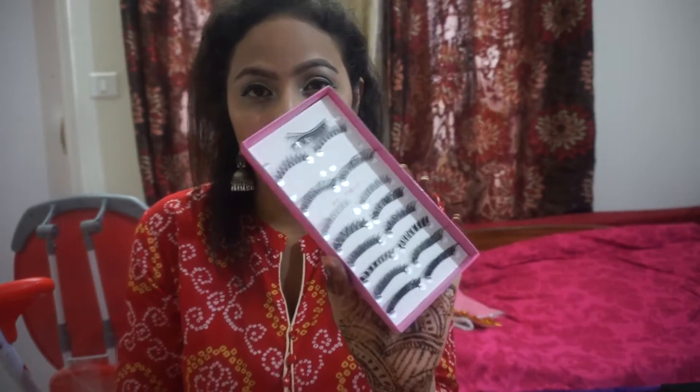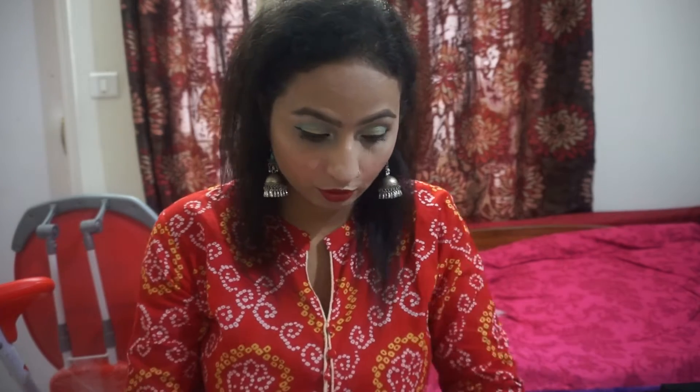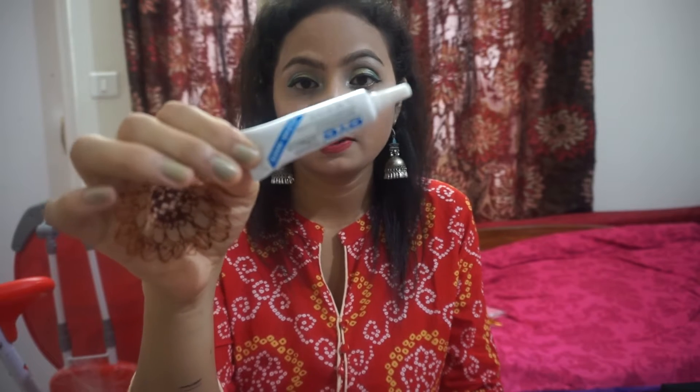Hello everyone, welcome back to my channel, hope you all are doing well. In today's video I will show you how we can put false eyelashes. I'm going to use these eyelashes which I got from Amazon — it has different kinds like dramatic, normal, natural, all kinds of eyelashes. I have the glue tube also, which I got from Amazon. I'll put the link in the description so you can buy from there. These are very cheap, so if you want you can give them a try.